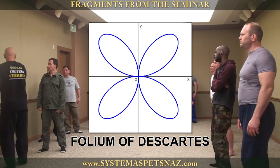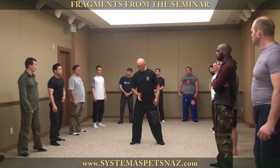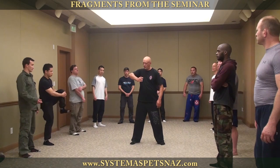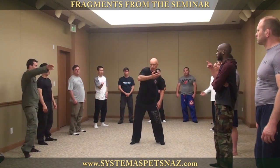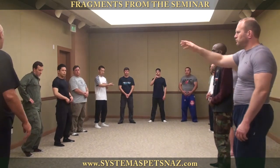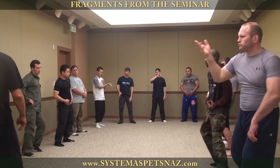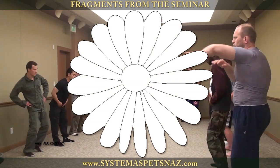They should smoothly go into each other. The most important exercise in the system is rotation along the figure eight. Start with four petals, then eight, sixteen, thirty-two, sixty-four. This exercise is called the daisy.